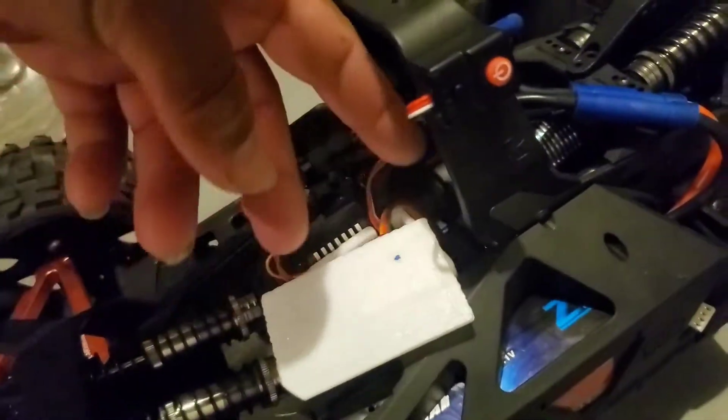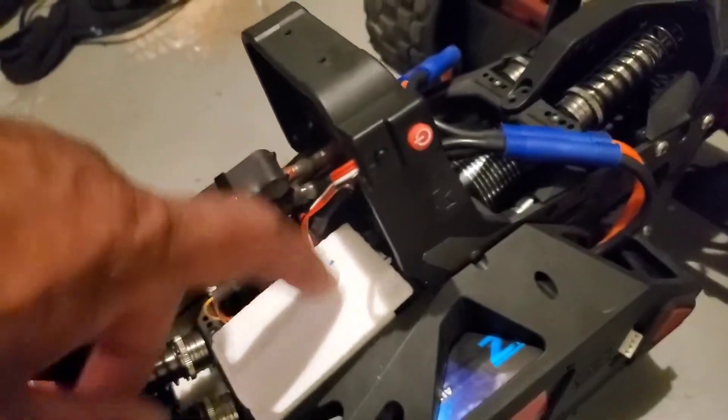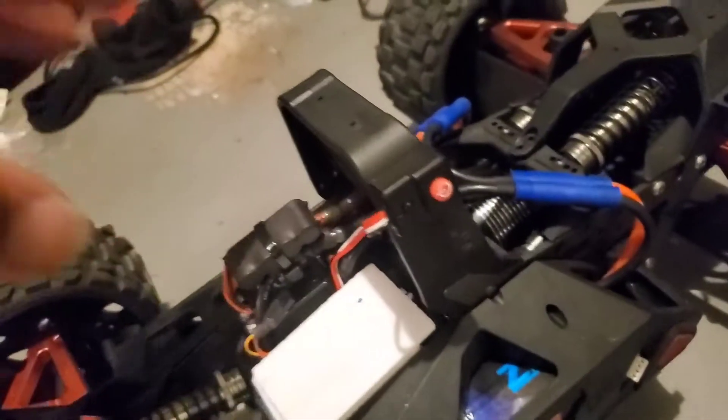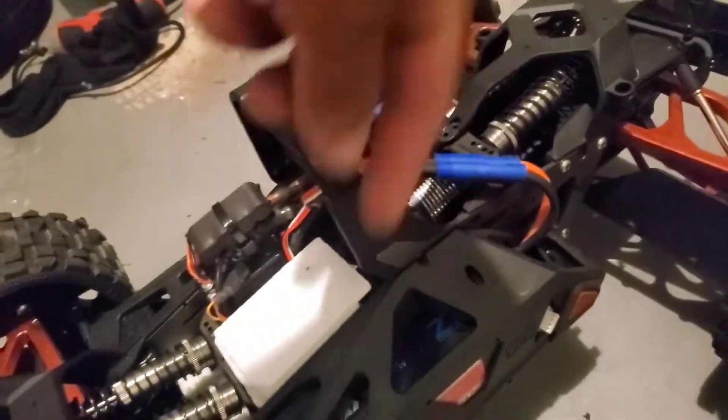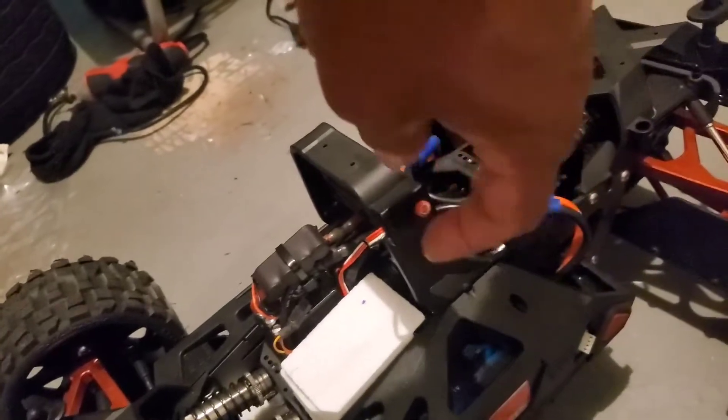The only wire you can see is the tip of this thing here. Tomorrow I'm going to put it on top of the receiver box — not sure exactly where yet. And on the body I'll just make a hole in the shell so I can easily reach to turn it on and off.